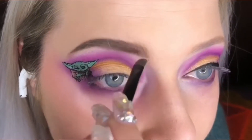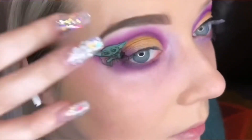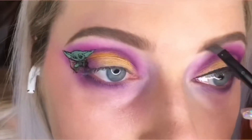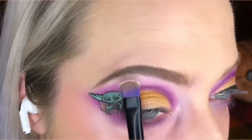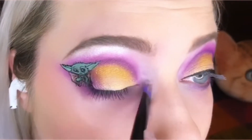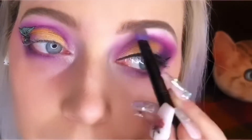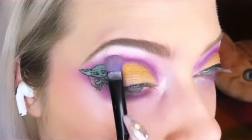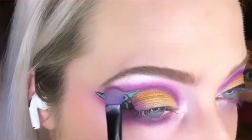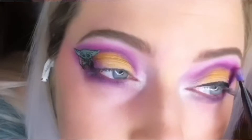To shade and shape my eyebrows I'm using the Dip Brow by Anastasia Beverly Hills. To highlight under my brows I'm using the color Ring Light from my James Charles palette by Morphe. And just to keep that color contrast nice and strong, I reapply a lot of the main colors to keep the pop nice and bright.